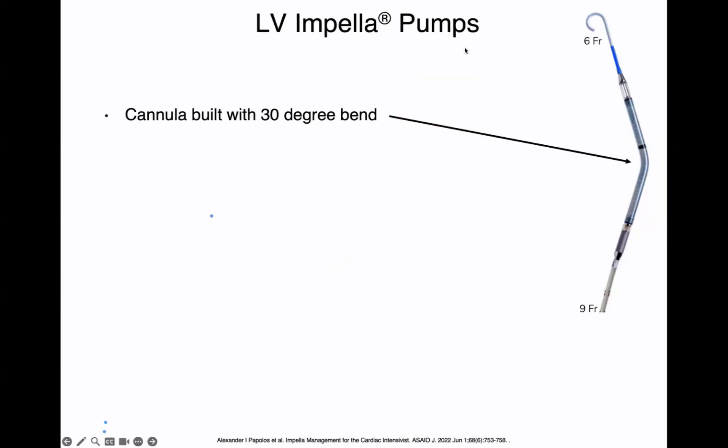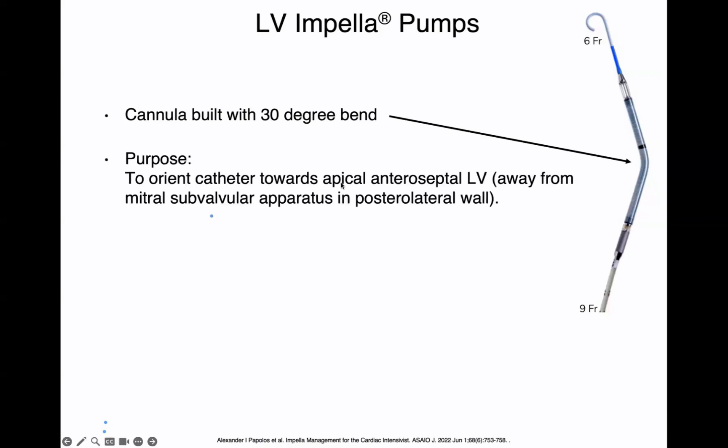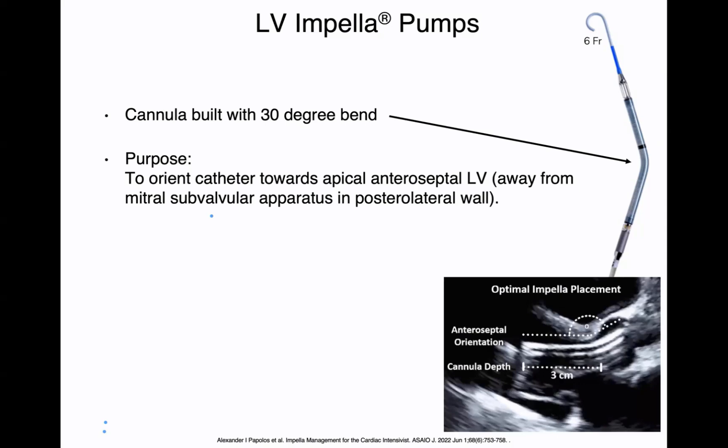You'll notice that the impella pumps have a 30-degree bend. Why was it built with this bend? The purpose is to orient the catheter towards the apical and anteroseptal LV, away from the posterolateral wall of the LV, which is where the mitral subvalvular apparatus is located. You don't want the impella tip to encroach on the mitral subvalvular apparatus and get tangled in the chordae, impairing mitral valve function. On echo, you should see that the 30-degree bend is pointing upward toward the anteroseptal wall — not bending backward toward the posterolateral wall. This is good impella position.